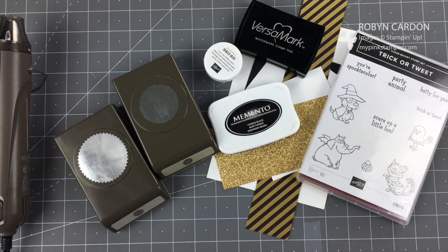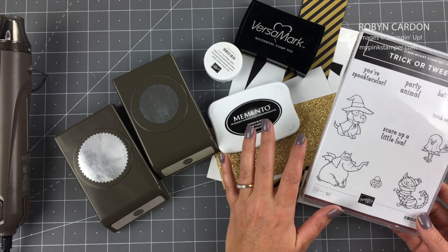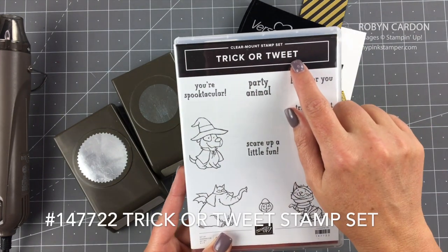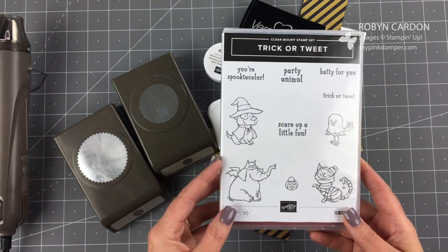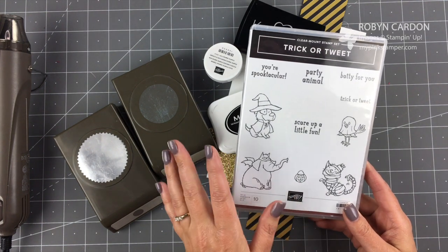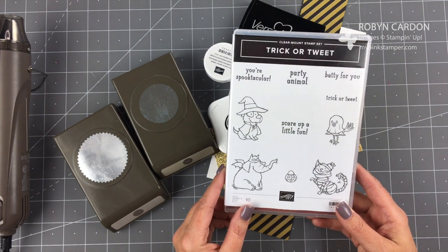Hello everyone, this is Robin and welcome to my pink stamper dot com. Today I have a fun simple card using a little bit of our embossing powder - the black, which I absolutely love - and I'm using the Trick or Tweet stamp set. You still have time to make goodies for Halloween, and if you're like me, Halloween is one of my most favorite holidays of the year. I love making goodies and treats and cards, so I thought I'd start with just a simple card that I'm sending to some of my amazing customers this month.